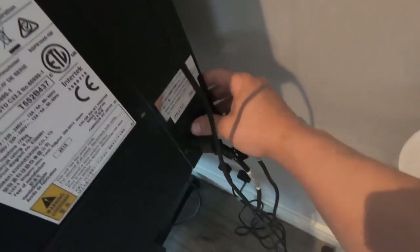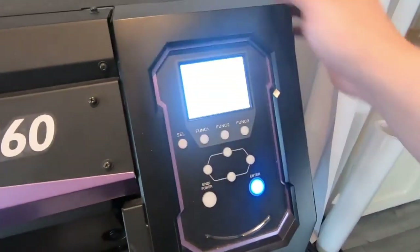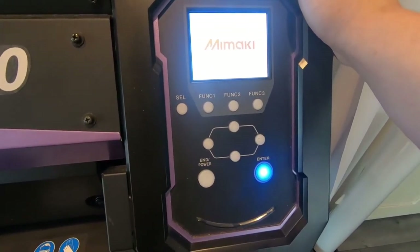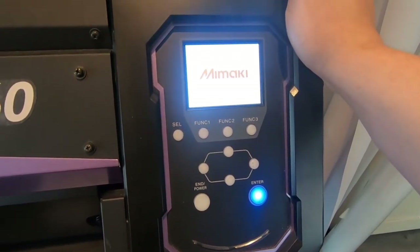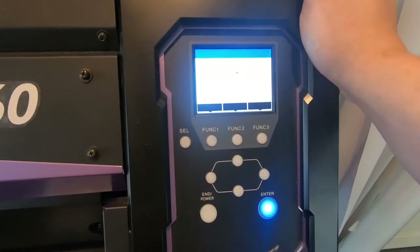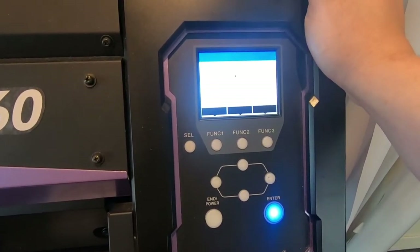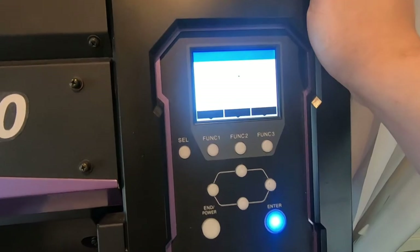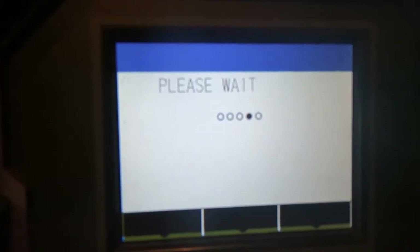With both dampers now replaced, it's time to power the machine back on and do a fill-up. There is an option to fill only black if you do a soft fill-up, but you have to remember that these dampers come in pairs — as in colors that go into them. In my case, I've replaced a damper that represents black and yellow, so if you do just a black fill-up you will miss filling the yellow. So the only option — well there is a big fill-up, but I'm going for a normal fill-up, which doesn't give you any options to choose colors.